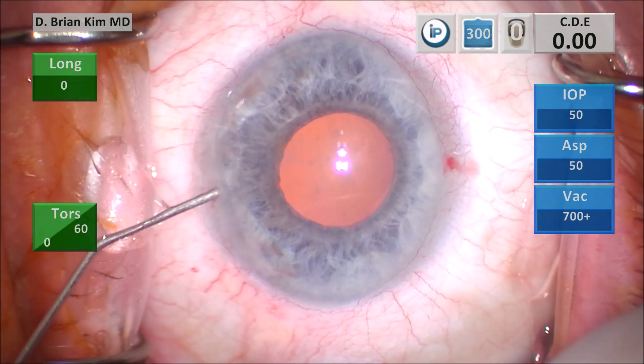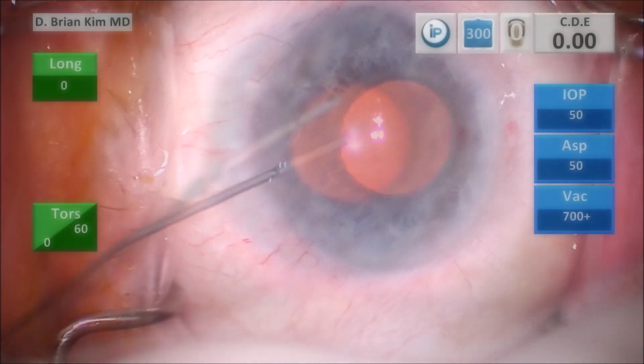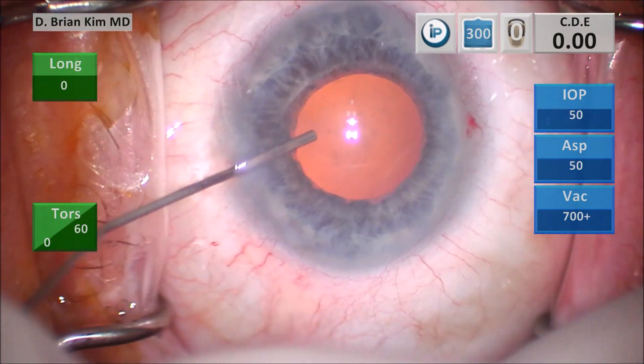I'm injecting some intracameral lidocaine and then intracameral epinephrine. The epinephrine did not help dilate the pupil. And then I injected some dispersive viscoelastic to open up the pupil.